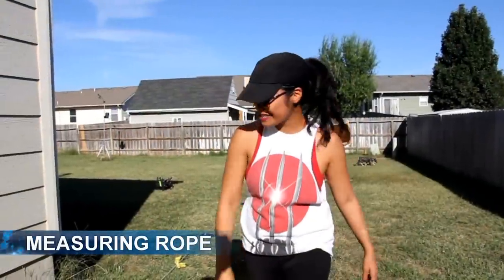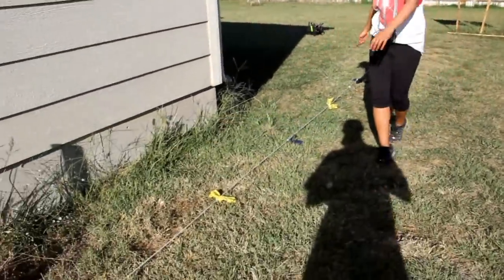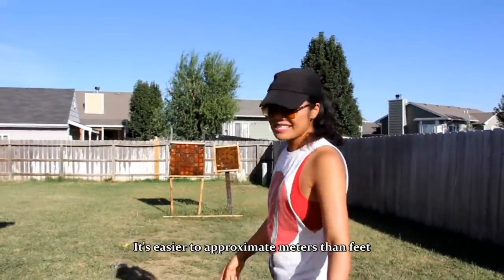Welcome to my practice range. First off, let me show you my measuring rope. I made it of nylon rope — it goes all the way up to 10 meters. I put flags at each meter, and it's marked by meters. I like meters better.